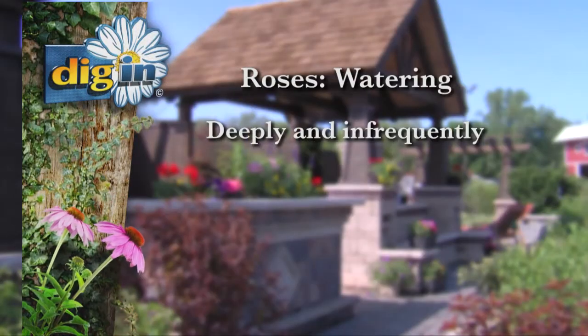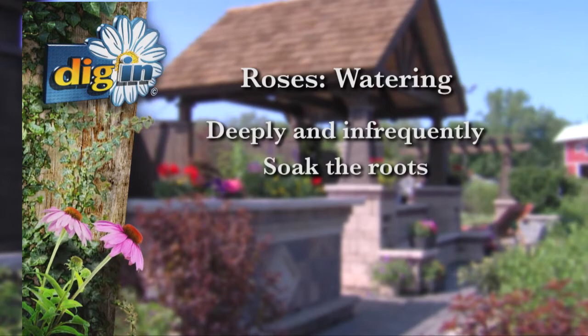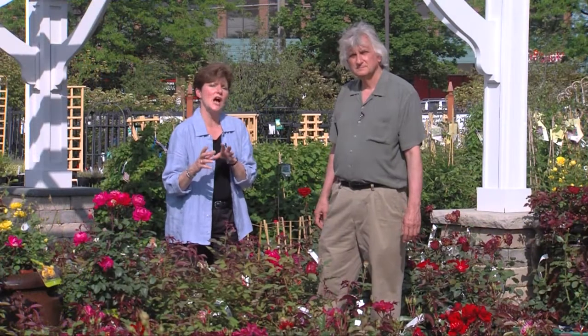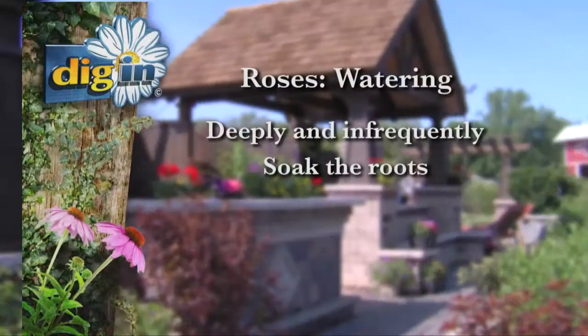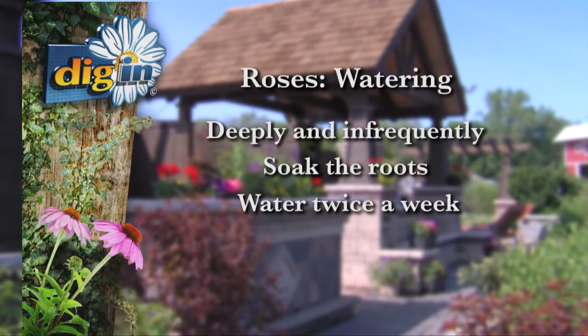Water deeply and infrequently. You want to make sure that the roots get very well hydrated. You don't want to water every day because that squeezes the oxygen out of the root system. So water infrequently, watch the rainfall — if we don't get an inch of rain a week, give them a good deep drink and water twice a week to prevent any transpiration stress.